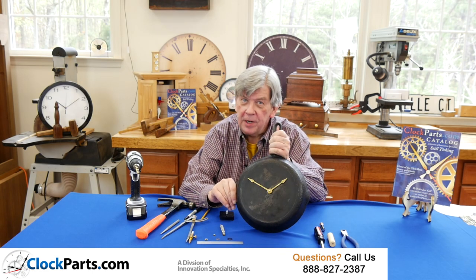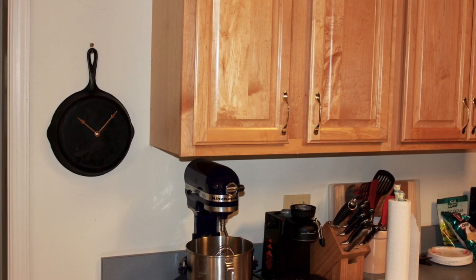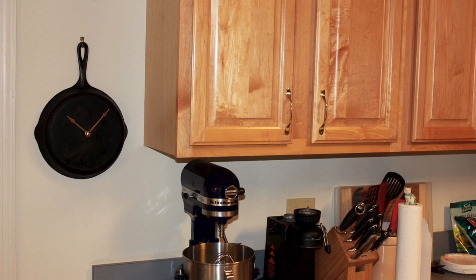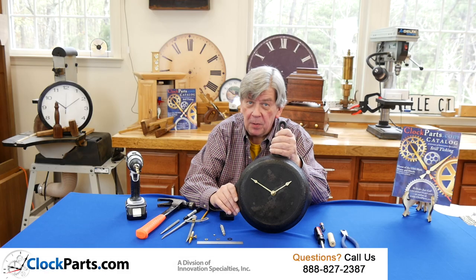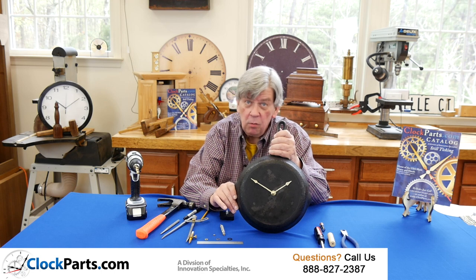Proudly hang your new creation in the kitchen and enjoy years of trouble-free accurate timekeeping. This is Mike Brosman for ClockParts.com. If you have any questions about clock making or clock repair, you can go to the contact us section at ClockParts.com and send us an email or even send photos. You can also give us a call at 888-827-2387. Let us know how we can help.